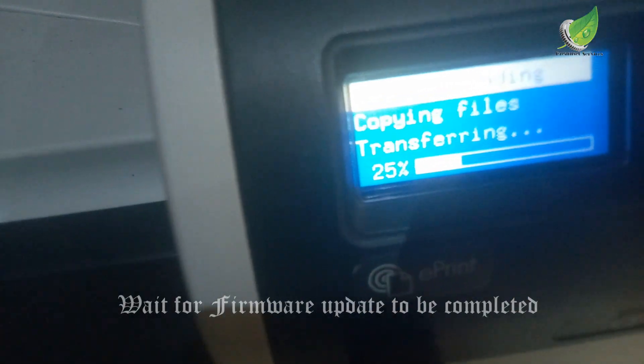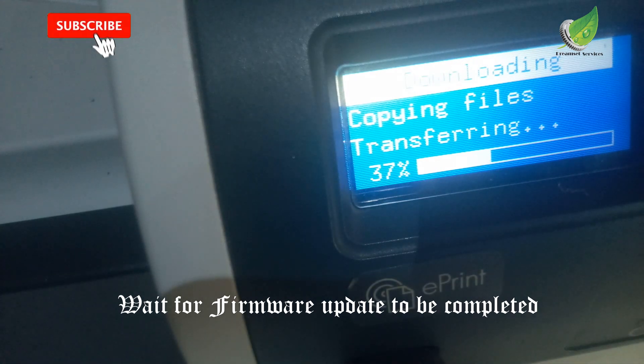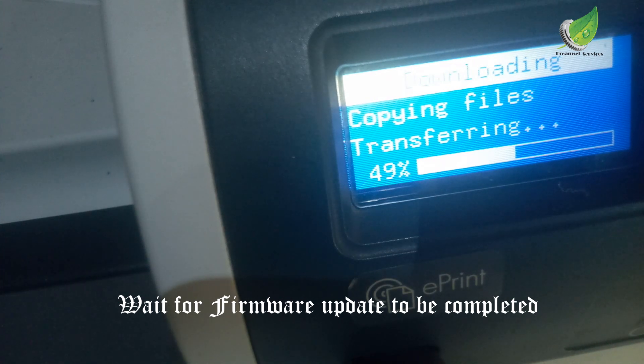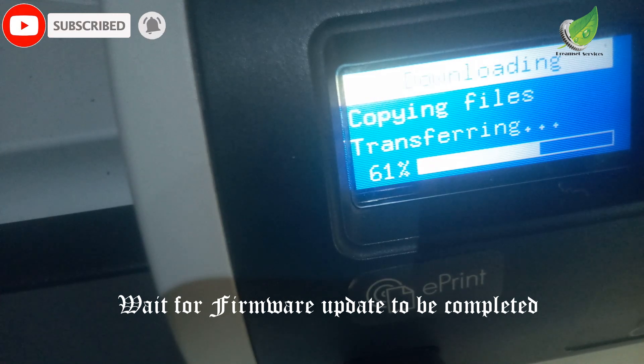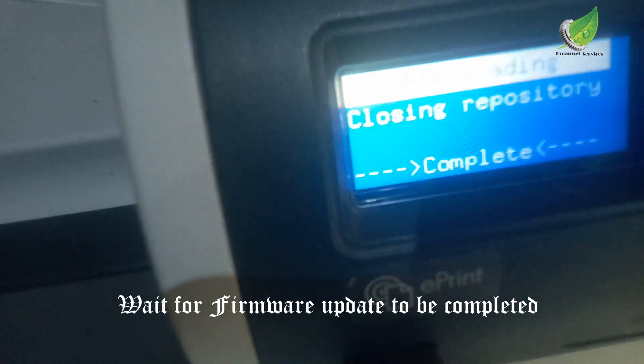I have selected the firmware and you can see it is copying the files right now. In case you tried it earlier and it didn't work — the firmware file itself has to be on the root folder. Make sure the firmware is not inside any folder at all; it must stand alone on the root folder by itself. That is the only way the printer will be able to see it and select it so you can begin to install it. If it is inside a folder, you might not see it.